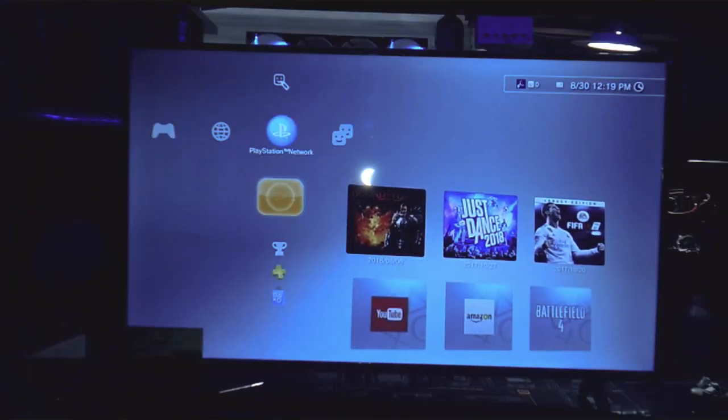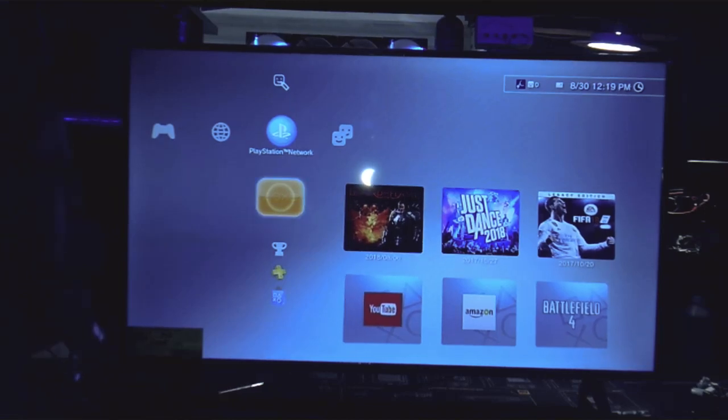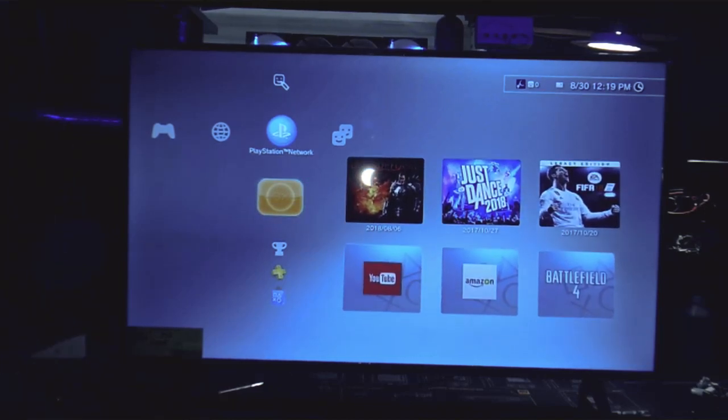Alright guys, so I went ahead and hooked the PlayStation to it to see what kind of clarity we would get out of it.